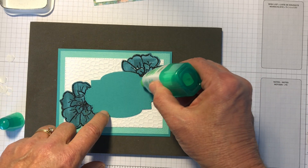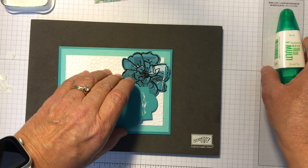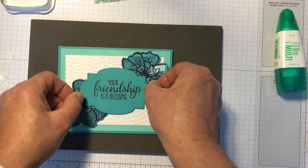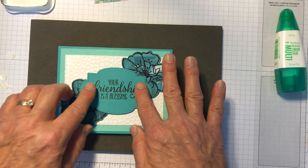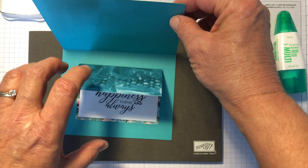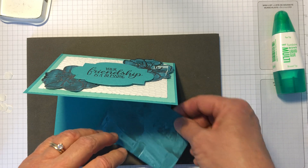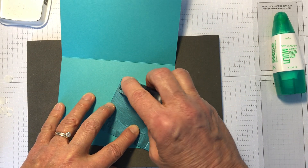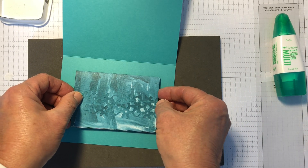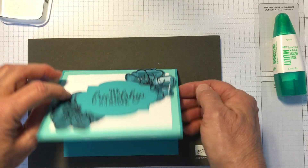Turn it over and center it — looks pretty good. Then come back in with your mini card. I chose not to glue it at the beginning in case anything happened to the rest of my card — I didn't want to mess it up and have it need to be re-stamped. So I'm going to use my snail on the back here, and center that. Not too bad, and there you go.